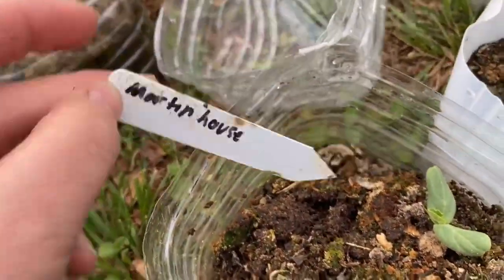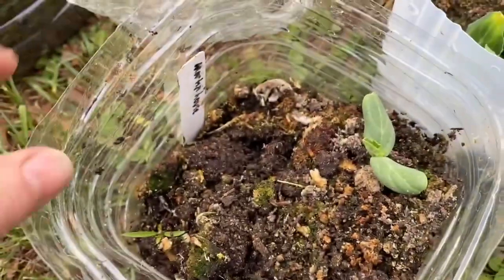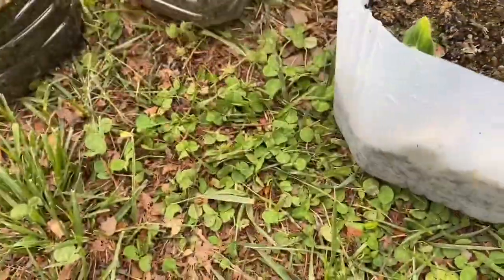This one is the martin house gourd. One I was excited about that did not germinate was the mini bottle gourd — it's over in the pile of failures. All the stuff that did not do well I'm going to make a list of and re-sow in pots now that the weather is decent enough to do that.